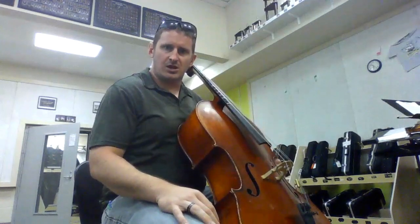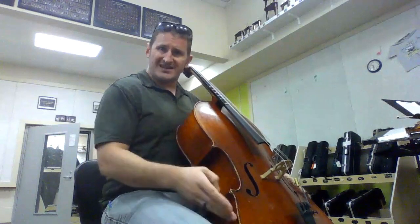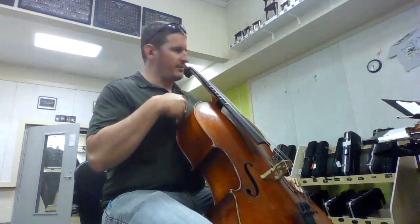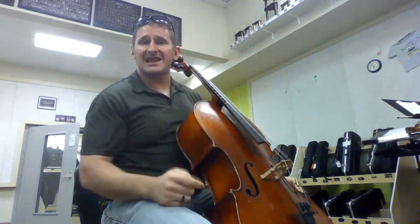All right, homeschool cellos. We've got our instrument set up. We've got our knees touching the bottom of the C-Bout. We've got our sternum touching the upper bout, and we've got the first pin behind our left ear.